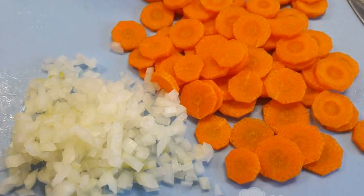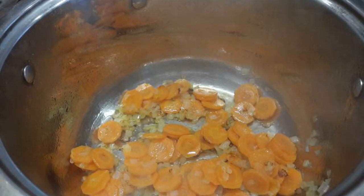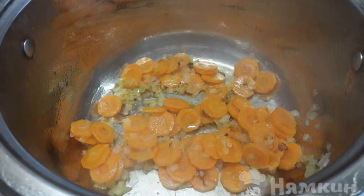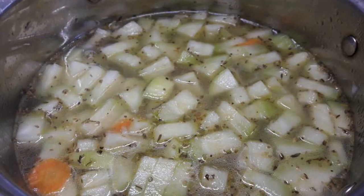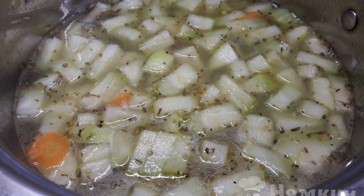Finely chop the carrots and onions. Fry onions and carrots in a saucepan until golden. Add the zucchini cubes and water. Add your favorite spices and cook for 40 minutes.